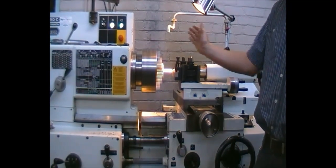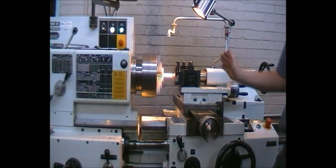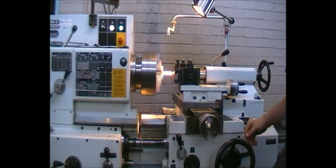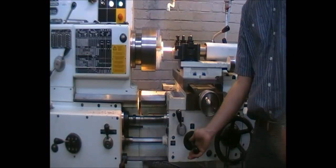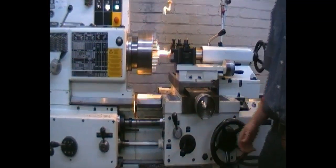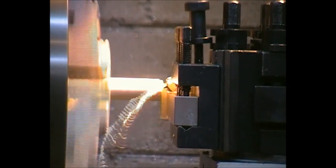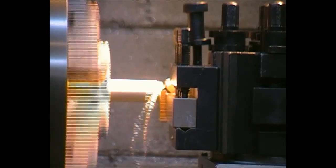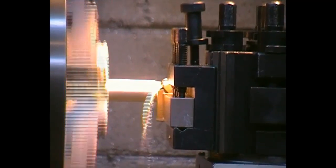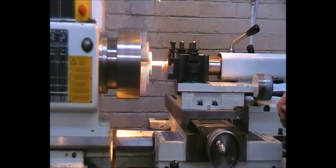Using automatic feed, we can set it to a certain length, but for purpose sake we will just go to about 10 millimeters off of the chuck. We will now activate the automatic feed. Please note — this shaving is of extreme long length and may at any time start to bundle up. Please do not try and catch the shaving or remove it by hand.